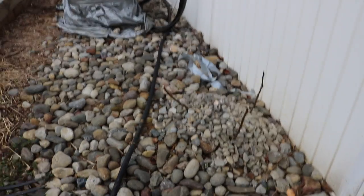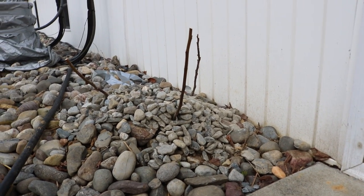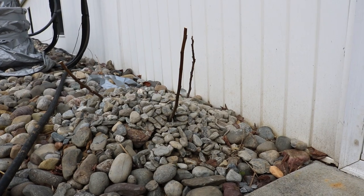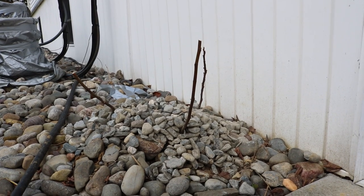Everyone, it's Ross. Today's video we're gonna be bare rooting a fig tree. The reason I'm doing this is because I'm digging it up for my grandparents — they live in South Florida, heavily sanded soils, lots of nematodes. This is a variety called LSU Purple that is nematode resistant and should do exceptionally well in Florida. Holds up to the rain well.